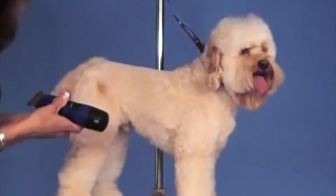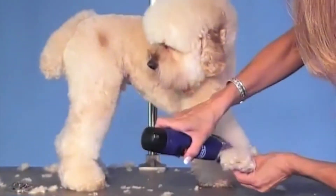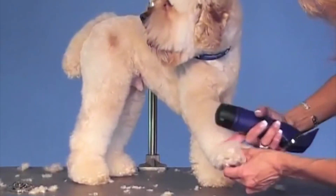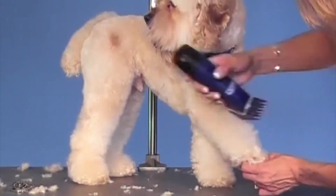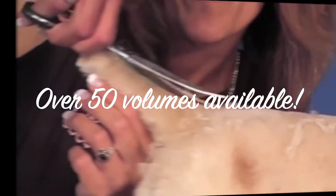You never want your legs to be skinnier than your body. If I put a snap-on comb on the front of that leg, I might scoop out that ankle here, and I don't want to do that. I want to make sure I have a nice column.